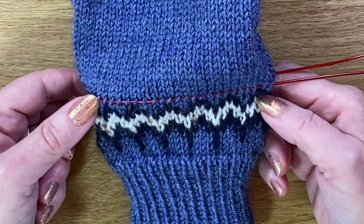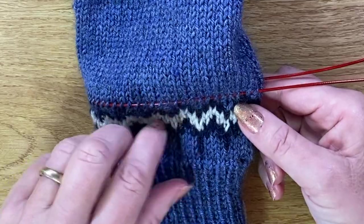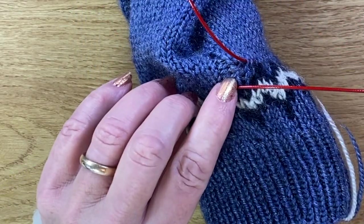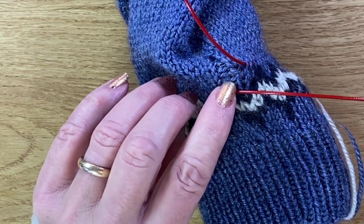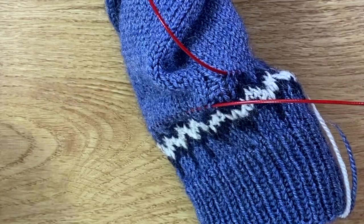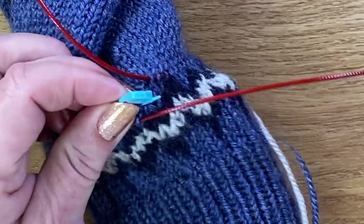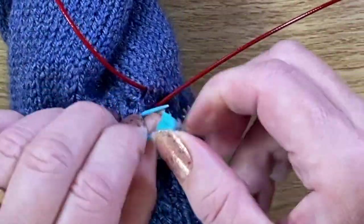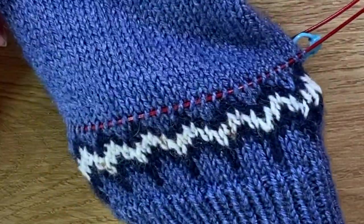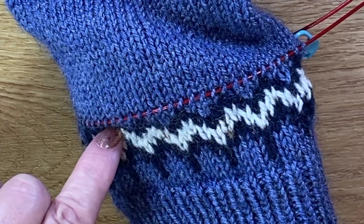I've now picked up all the stitches along the top row above the motif. There's one little connecting stitch between the beginning and end of the round — it's a purl stitch — so I'm going to pop a little stitch marker in that so I know I can't lose it. Now I'm ready to cut into my work and remove this lower section.